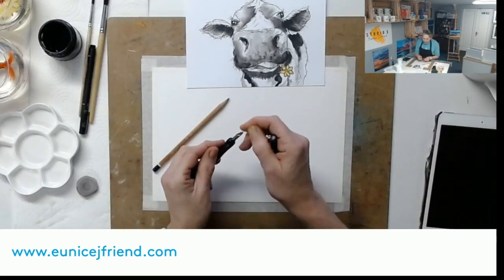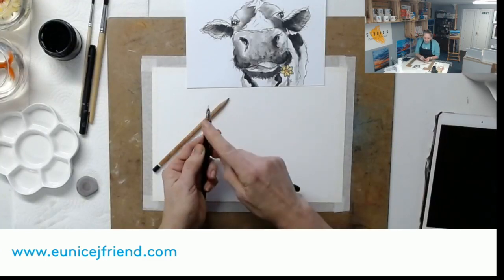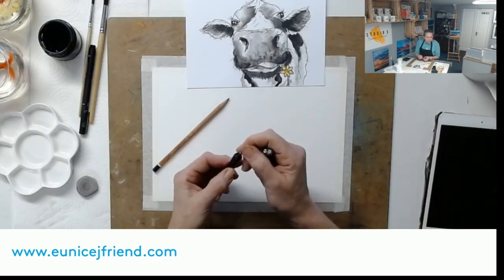I'm going to have a go with my nib pen - I've got a set of these that come with five different nibs.